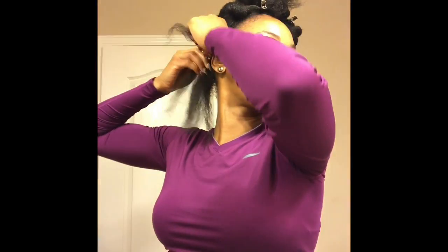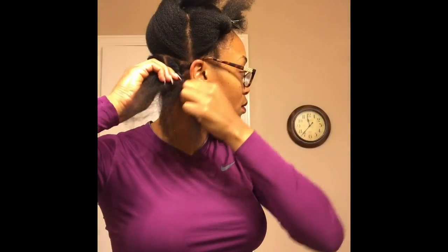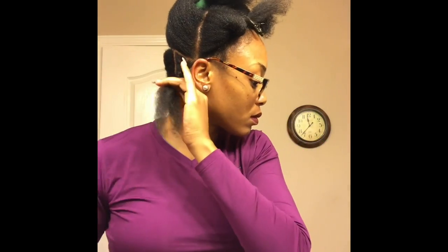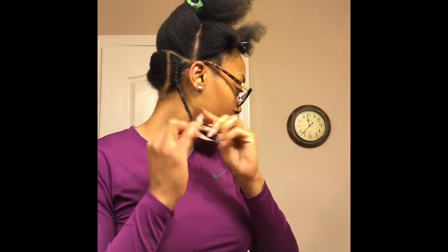When I do my flat twist, I like to start at the very top. I'm going to twist that little small section about two times, and then I'm going to work my way down, grabbing small pieces as I move along. Once I'm done flat twisting to the scalp, I just add a little bit more product to the end of my hair and just continue to twist all the way down.